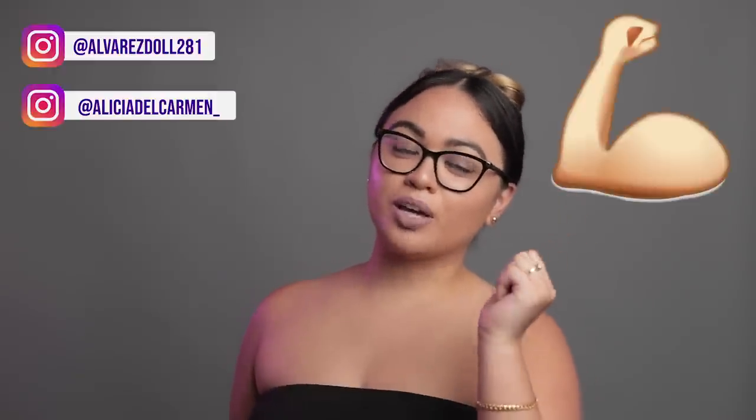Hey YouTube family, it's your Ally and today we're going to talk about arm lipo. If you guys are new to this channel, I did get a BBL done recently with arm lipo and chin lipo, but today we're going to talk about arm lipo solely because I got a few questions about it. In my next video we're going to talk about chin lipo.